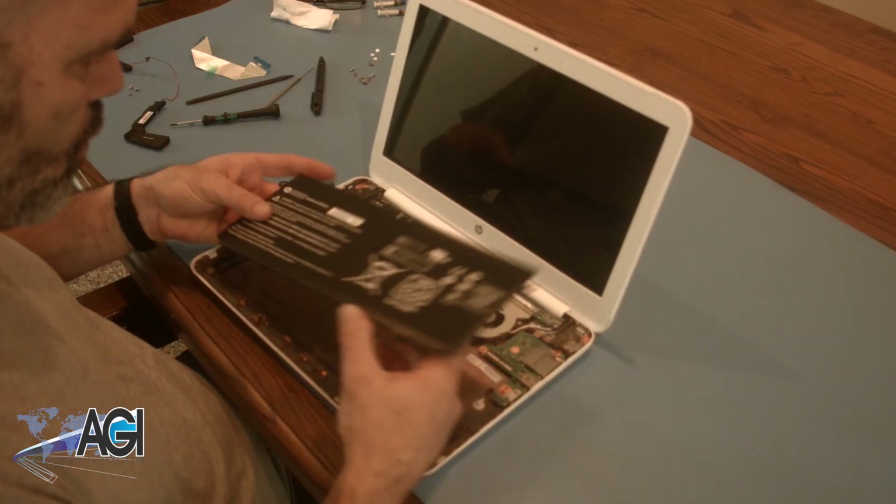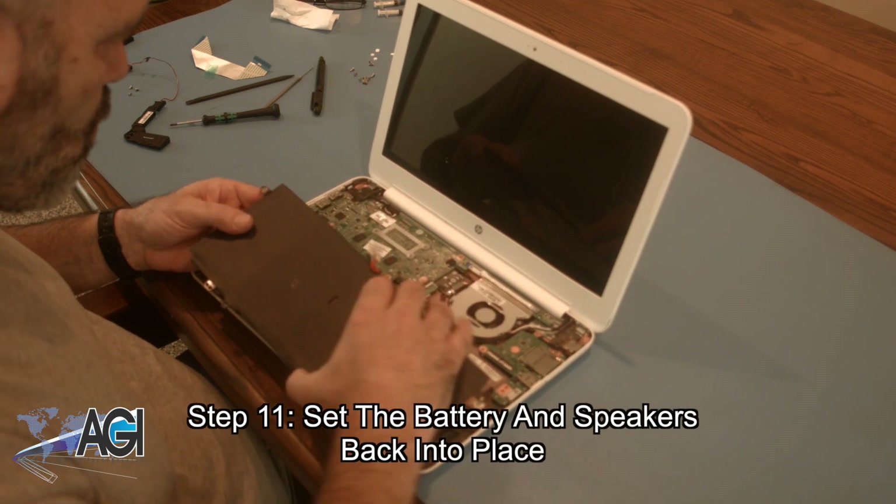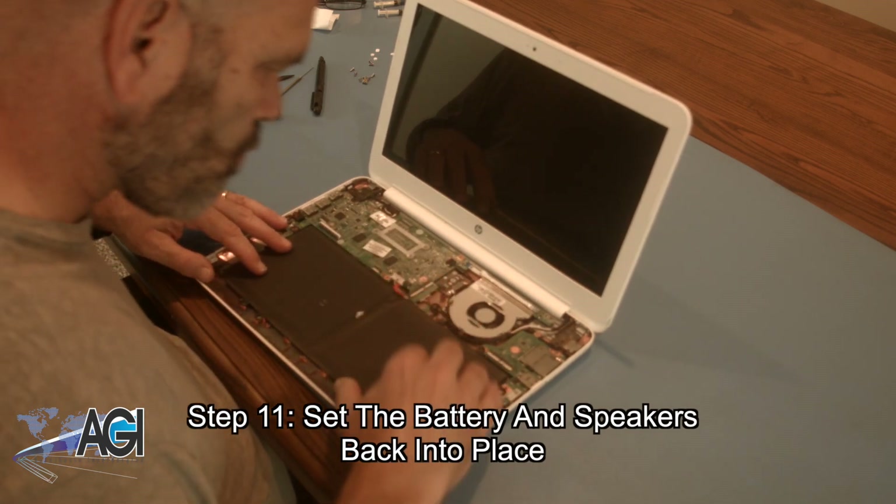The first step in the installation of your replacement battery will be to set the battery into place and then set the speakers back into place.